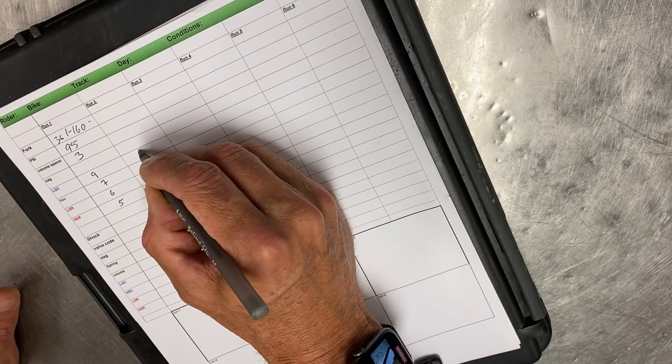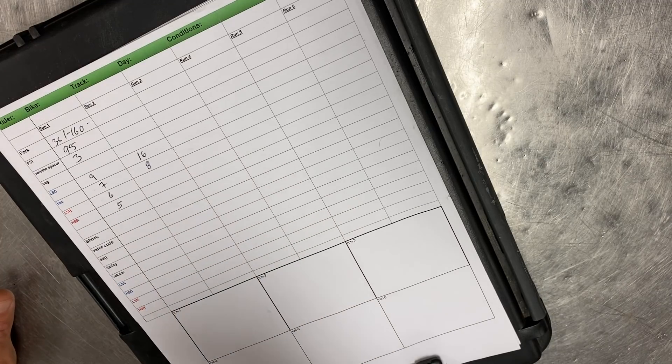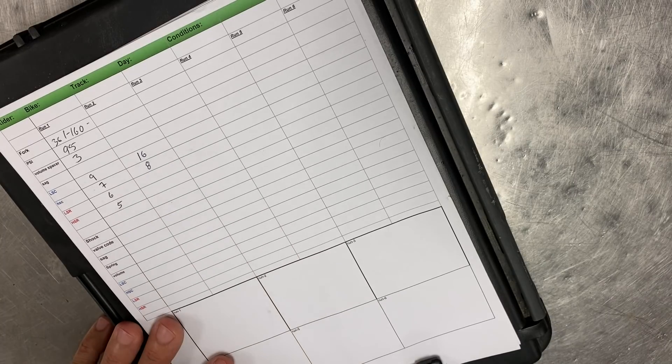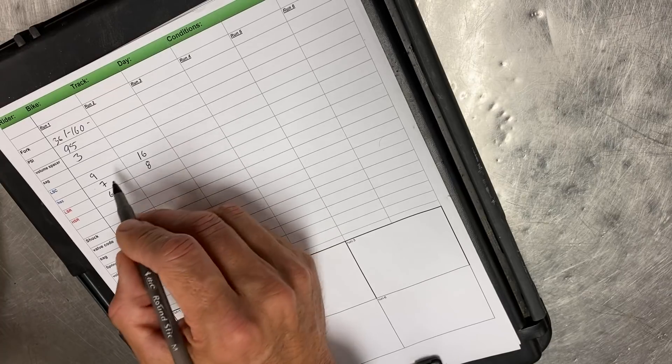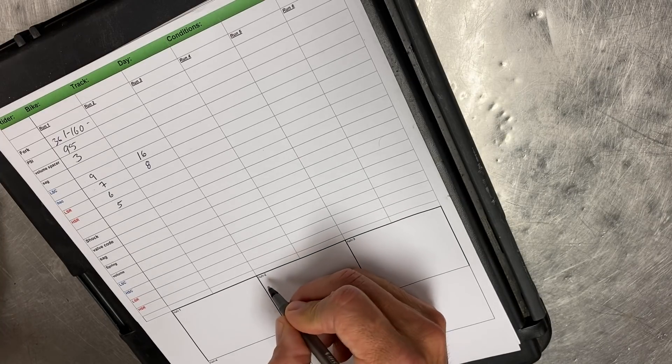If you're bracketing on an unknown product, generally pick a middle ground. You can also bracket any direction — if you know there are 16 clicks of low-speed compression, you could start at 16, high-speed at 8, and open the rebounds. All that matters is that you track this and then start working in a specific formula.